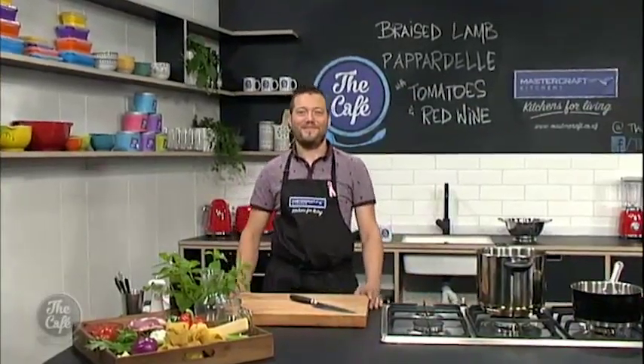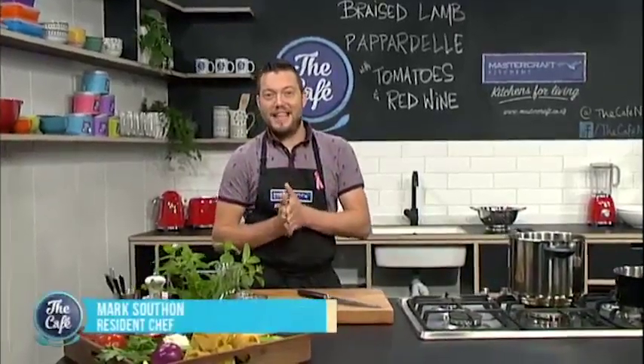And now over to Mark in the Mastercraft kitchen. You've been inspired by our guest Nicky Pellegrino today. Yeah, I've been inspired and we're going to do slow braised lamb with tomatoes and red wine. We've got lots of fresh herbs and ricotta and parmesan in there. It's going to be great.